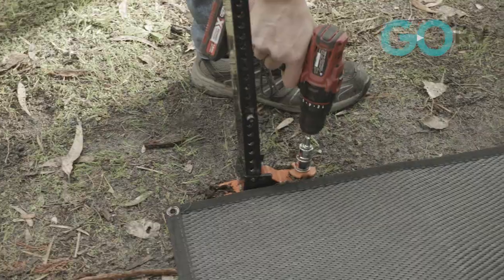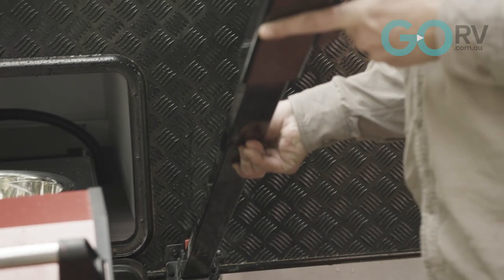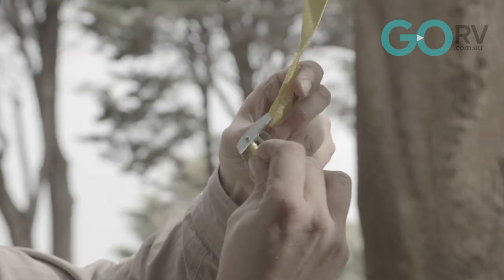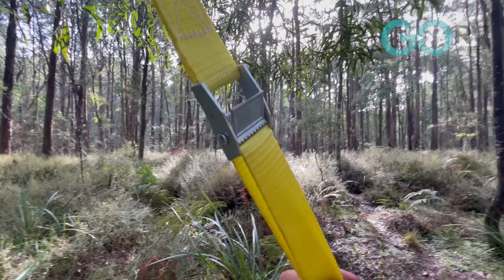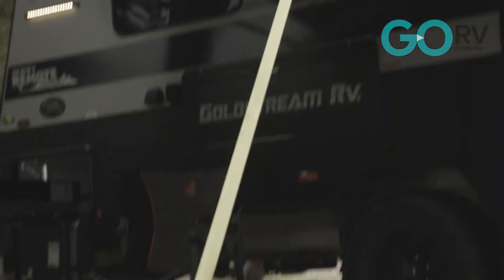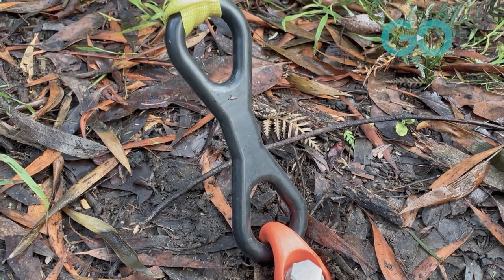Lastly, we can have both legs attached to the van, secured by both of those high-vis straps — very simple. These cam buckles make things nice and easy; they work really well and are very durable. This awning now feels nice and secure, and if a strong wind came through I think we would be okay.